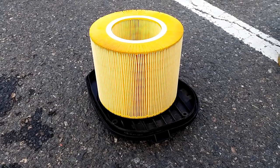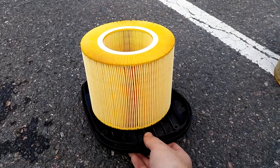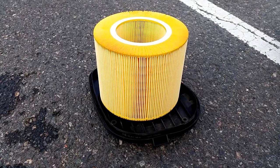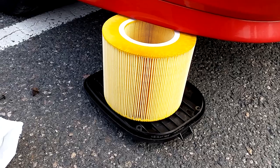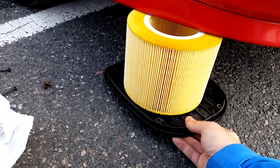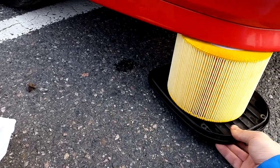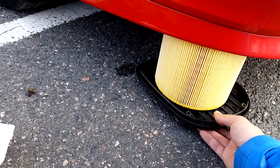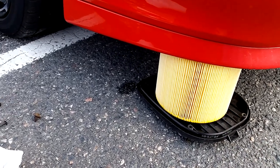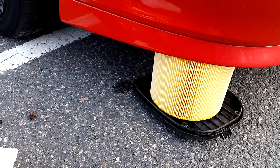Putting the new air filter back in is simply doing the opposite of removal. Put the filter onto the air filter housing cover, then put the filter back in just the way it came out. With the cover on you can really see how tight the fitment is under the spoiler — there's actually no space at all. If you have a lowered car this is difficult, but just raise the car slightly by pulling up on a curb and this would be very easy.